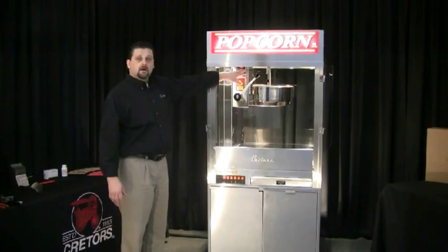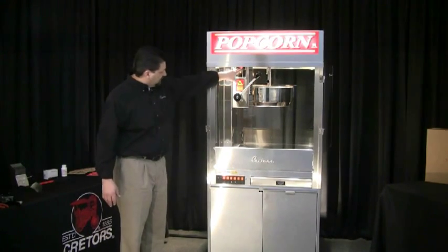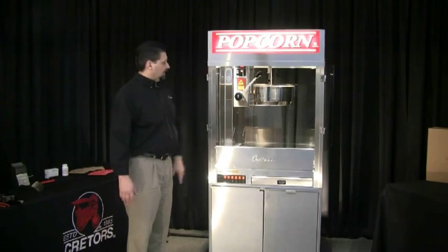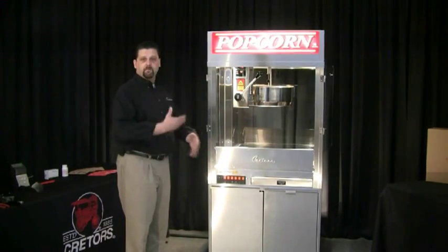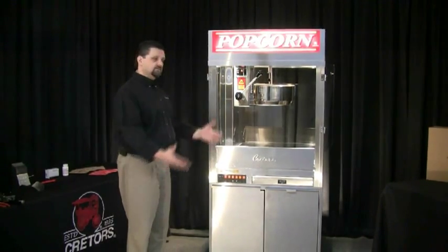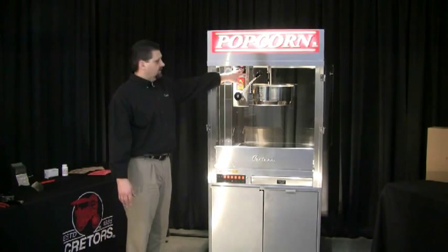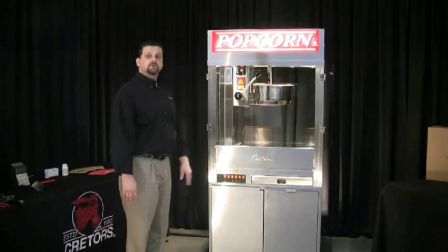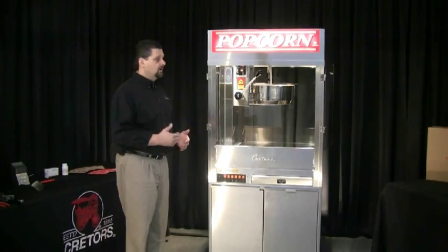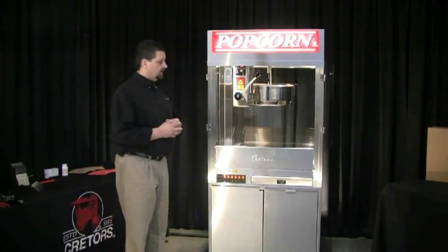When the machine is shipped from the factory, we set the set point at 390 degrees. You can check that by pressing the button that says 'set' — it's going to show you the set point of the kettle, which is at 390 right now. Once the kettle cycles up and hits 390, at that point the kettle heat will shut off. There's enough residual heat in the kettle to finish off the popping cycle. We want the heat shutting off about 10 to 20 seconds before we're done popping. You do have the ability to adjust the temperature up or down using the set button and the up and down arrow keys, because there are variables with different types of corn and also the voltage at your location.